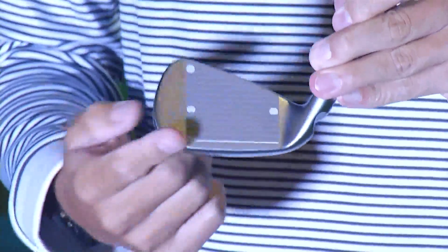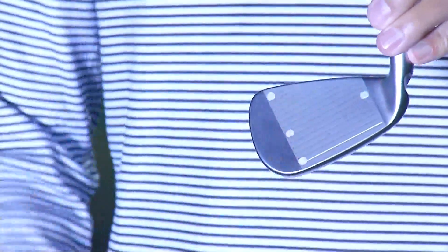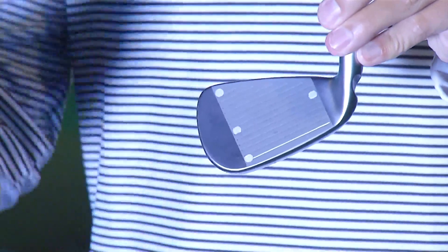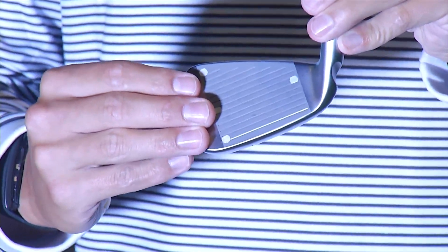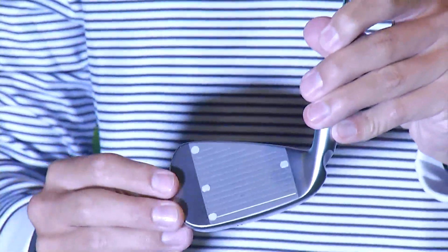Because if we're impacting towards the toe, that face is going to open up. Those grooves are going to be pointing down, and like most of us weekend golfers, we're going to hit that nice big old fade or banana slice.